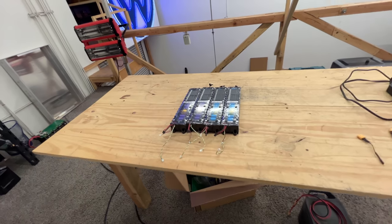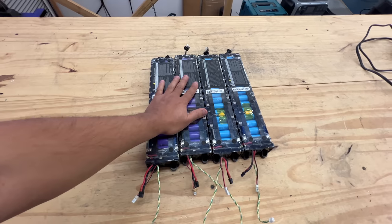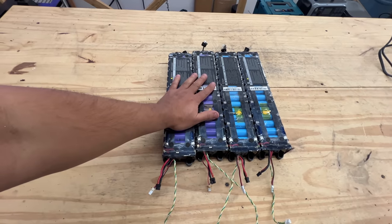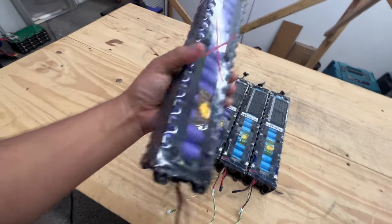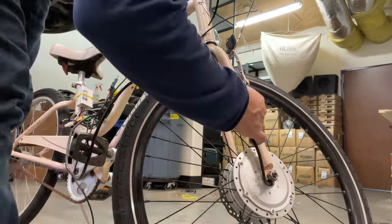Hey, I got my braces off today, but you guys don't care about that — let's talk about batteries. Which batteries should we talk about today? How about these ones right here — we haven't talked about the 30-cell scooter battery packs.